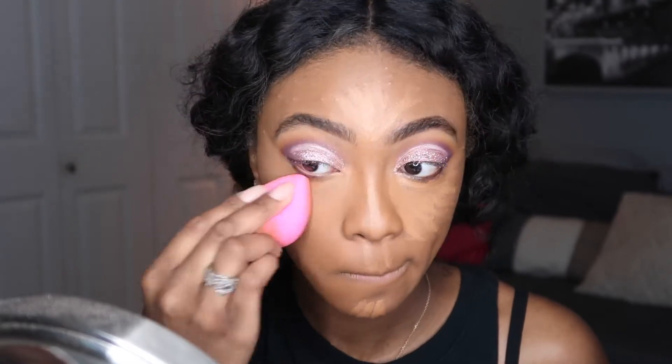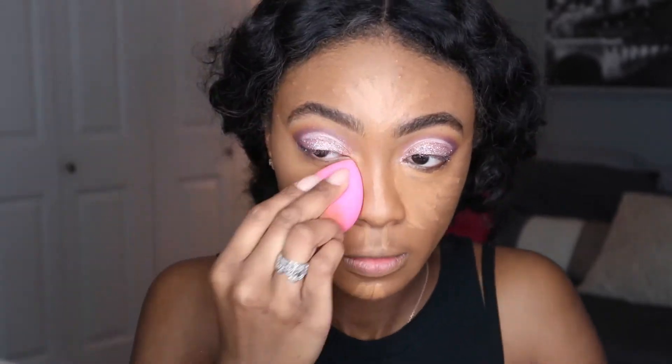I'm blending that out with a damp beauty blender. You always want to make sure your beauty blender or beauty sponge is damp — never apply it dry and never apply it soaking wet.